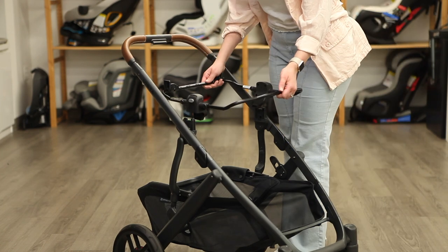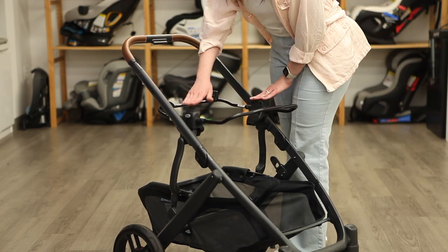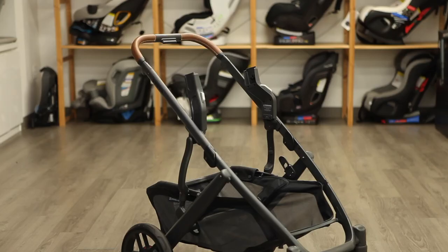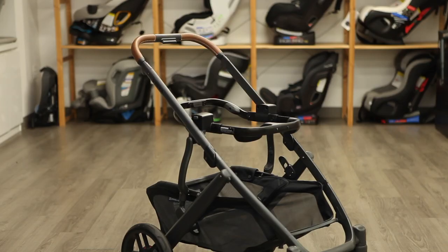Or, you can purchase a separate car seat adapter to work with infant car seats from popular brands like Kiko, Kleck, Cybex, Maxi Cozy, Nuna, and Peg Perego.